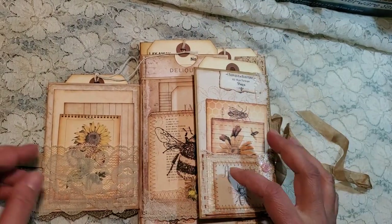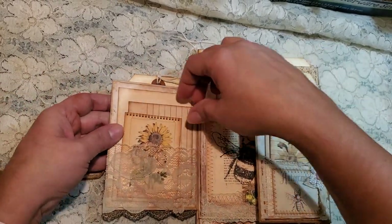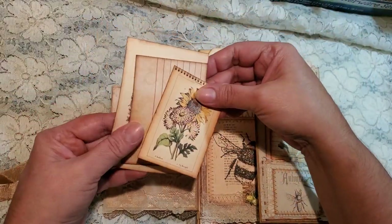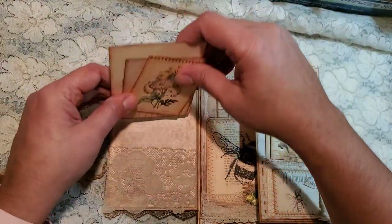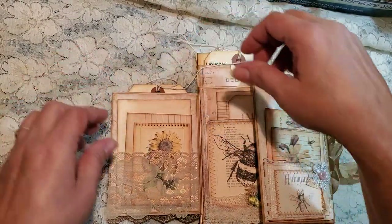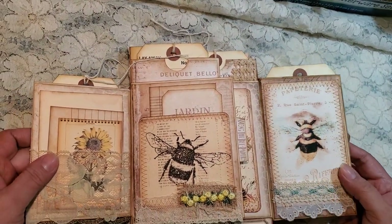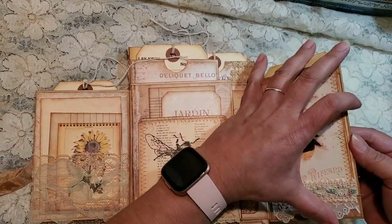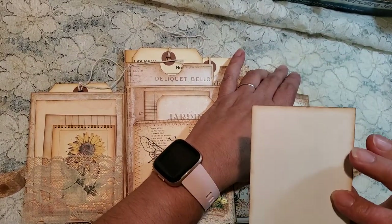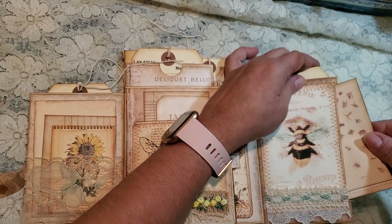It's a plain tag. On this side of the little flip, we got our little pieces of ephemera here to journal, and we just tuck those in there. And then on this side, we have another little side tuck back here. And there is a journaling card that just hides back there.